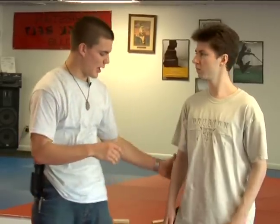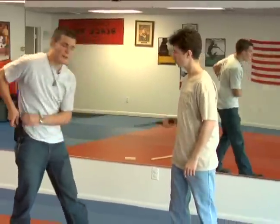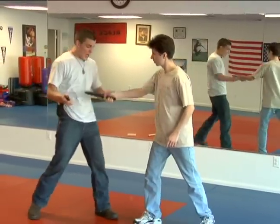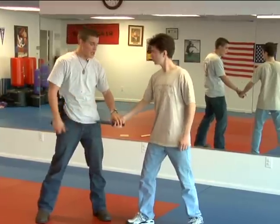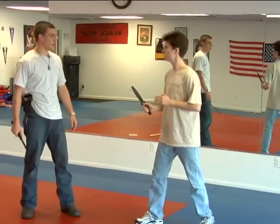I'd like to talk to you about a concept called defanging the cobra. A knife is much like a fang. If a knife attacker comes at you, you can either gain control of the wrist, but you're not necessarily eliminating the threat of the knife. So with an expandable baton, we're going to go over defanging the cobra.